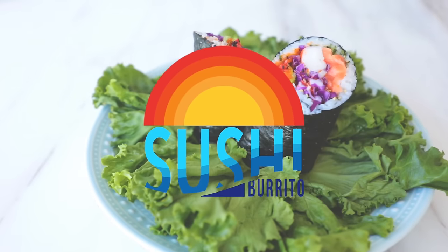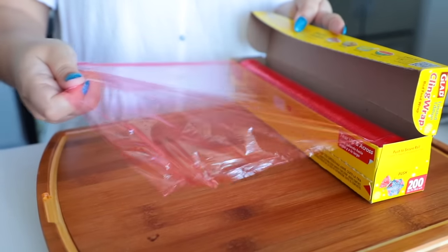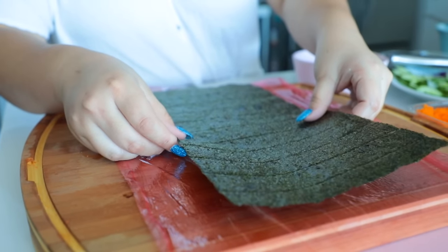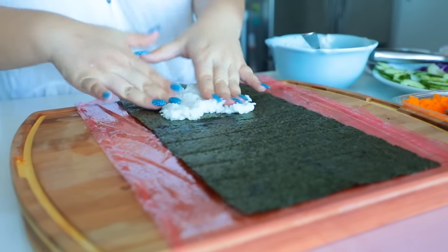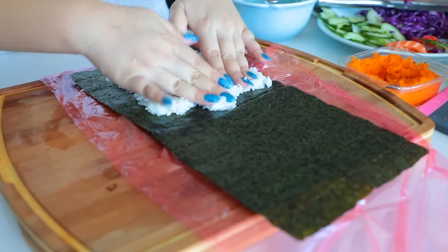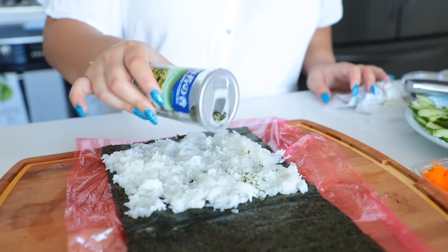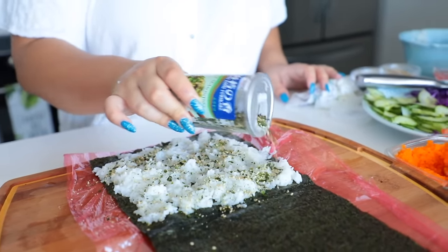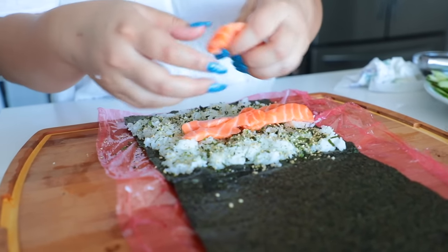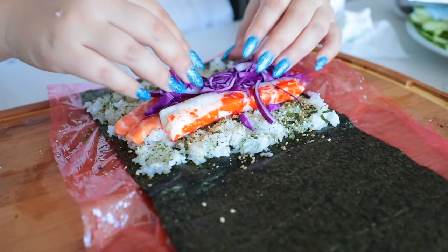Last but not least, we have sushi burritos. I remember when I first saw this on Instagram in high school — I went nuts for them and they're even more popular now. You're going to start by taking out some saran wrap and putting that down on your cutting board and taking your nori sheets. I'm sticking two together and using water as my glue because this is going to be massive. Then I'm going to cover just one of them with some extra sushi rice we had left over from the donuts. Once my rice is down, I went ahead and sprinkled on some furikake, which is like a rice seasoning from Japan. I added in some salmon and tons of vegetables — different things that are different colors just to make it extra pretty and have some extra flavor and nutrition.